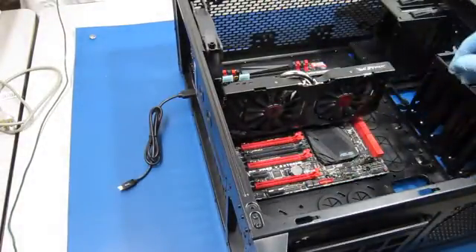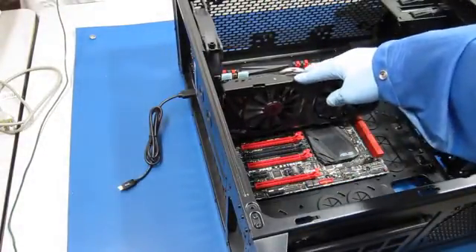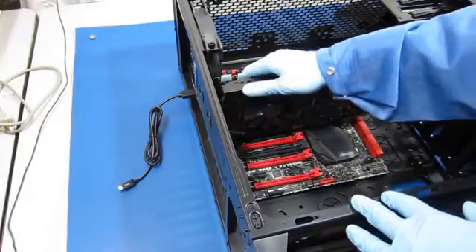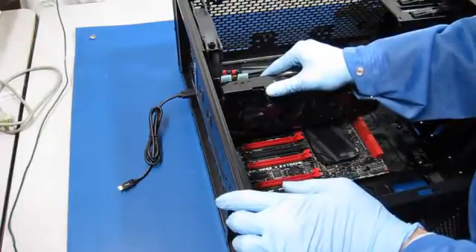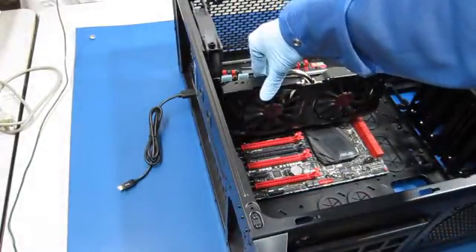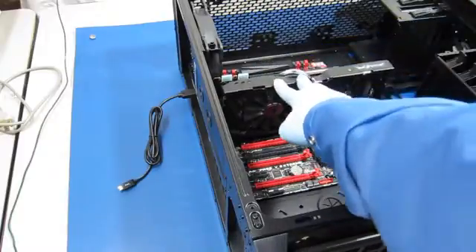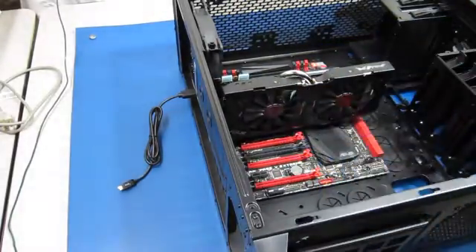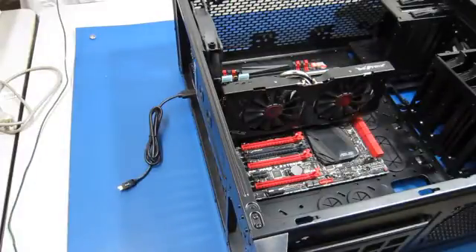The card just slides right in. It looks like there's a little bit of play, but once the screws are in and the latch is on it should align okay. I think we're good with the motherboard installation, and we'll continue on with the CPU and the memory.